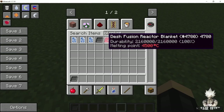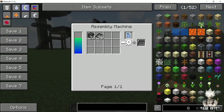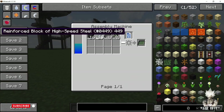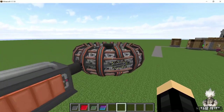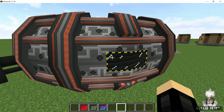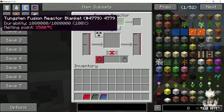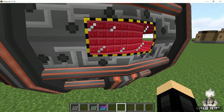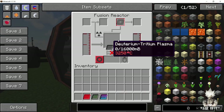Now that we are set with our plasma setup, it's time to put some blankets inside the fusion reactor. These blankets are neutron reflectors, so they are gonna help in the reaction. There are four types of blankets and you can choose any one that you want. The tungsten one has the least durability and the others have more durability than the tungsten one. For the sake of this tutorial we are gonna go with the tungsten blanket.